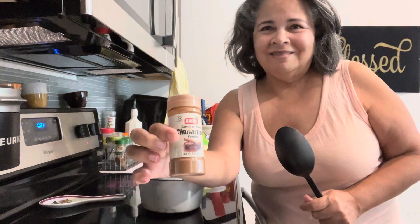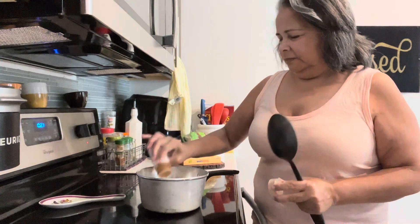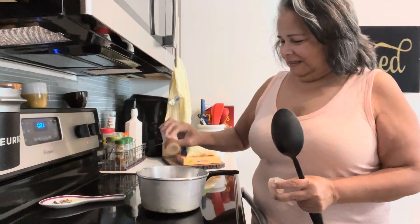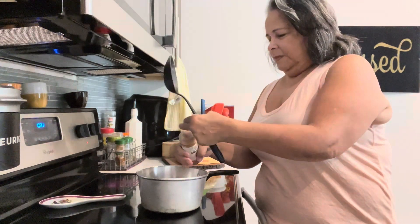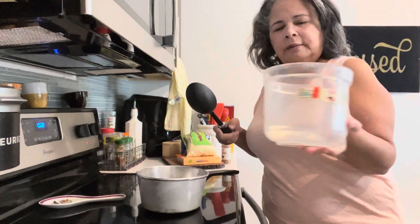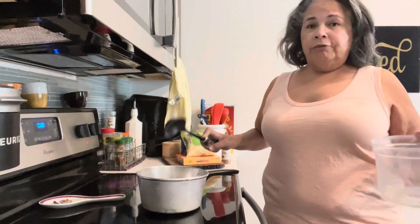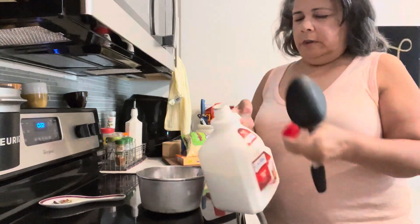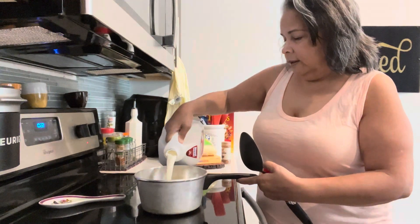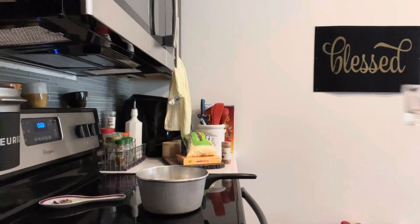Then we're gonna add some cinnamon — as much as you feel like it. I'm gonna put a lot because I like a lot. You could always taste it as you move it. And I have some leftover sugar in here, like a spoonful, half a spoon. And I'm gonna add milk. I also add water to it — like a cup.